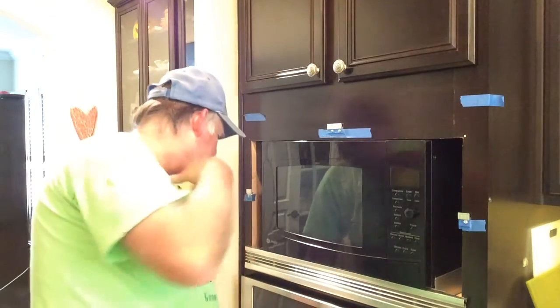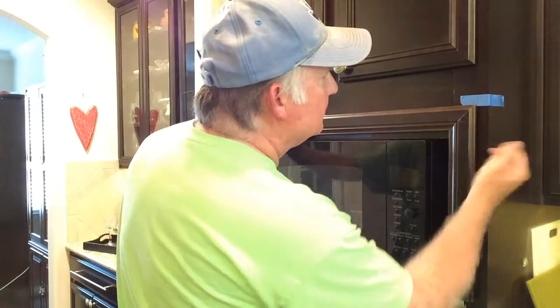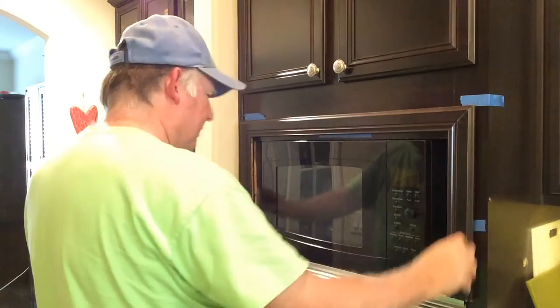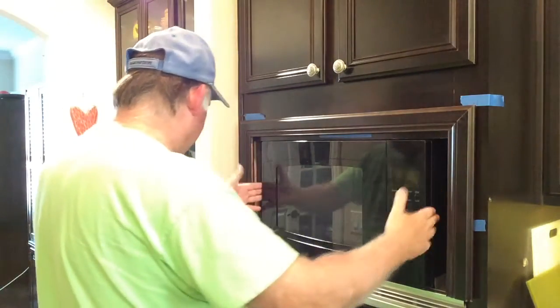All right, let's try it for fit. Nice and snug — doesn't vibrate much. Sits nice. So now all I have to do is cut the little trim pieces that fit in here, and this will be good to go.